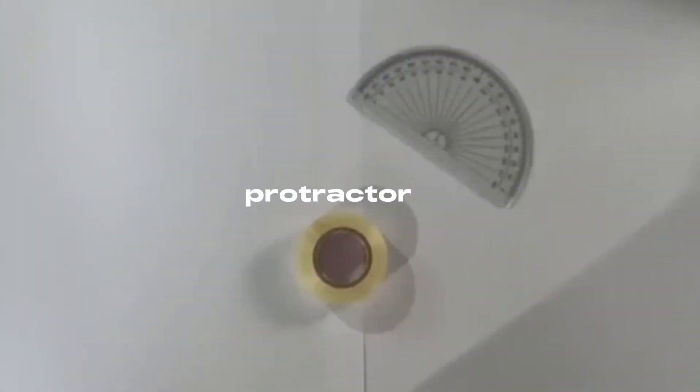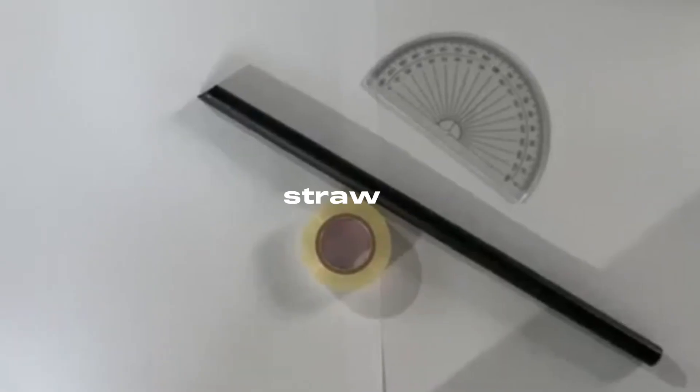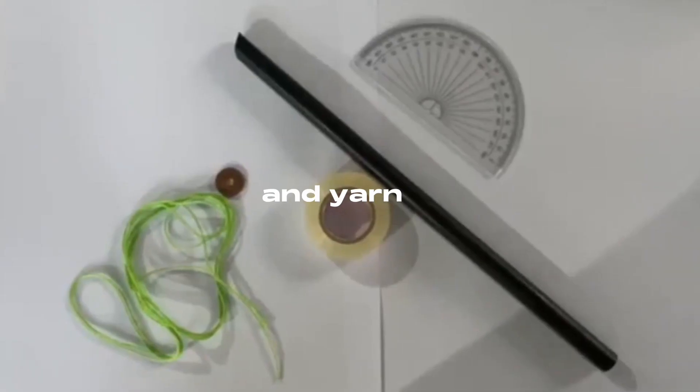Tape, protractor, straw, weight, and yarn.